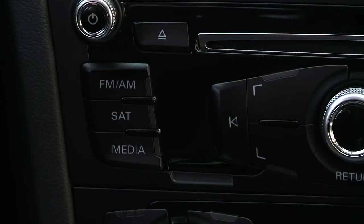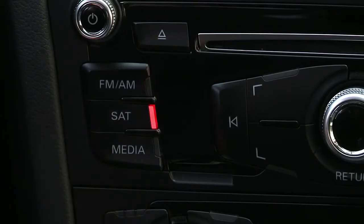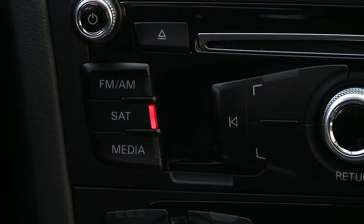The function buttons on the left allow you to toggle between AM and FM stations, choose Sirius XM satellite radio, or your own media input.